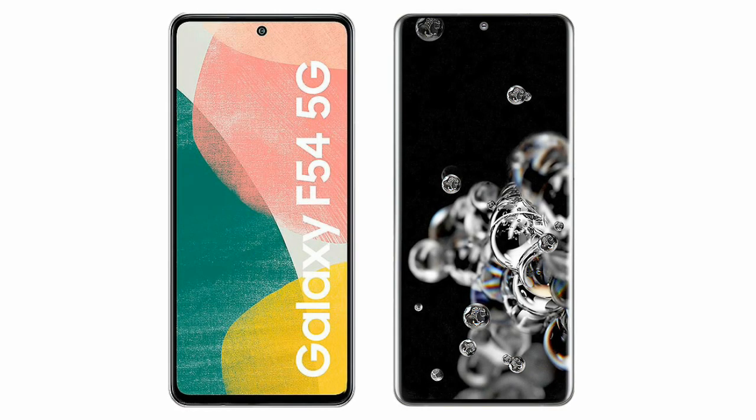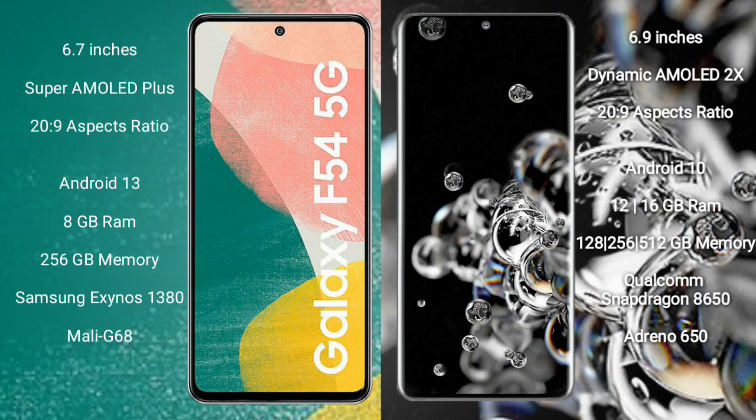I will compare the new Samsung Galaxy F54 with Samsung Galaxy S22 Ultra. The Samsung Galaxy F54 comes with a 6.7-inch Super AMOLED Plus display and Corning Gorilla Glass protection. The Samsung Galaxy S22 Ultra comes with a 6.9-inch Dynamic AMOLED display and Corning Gorilla Glass protection.